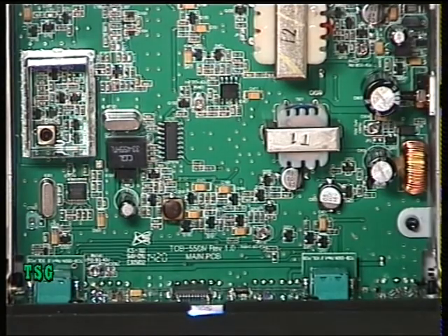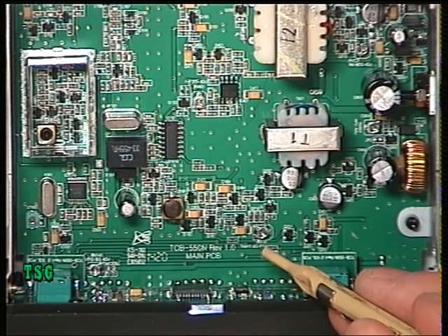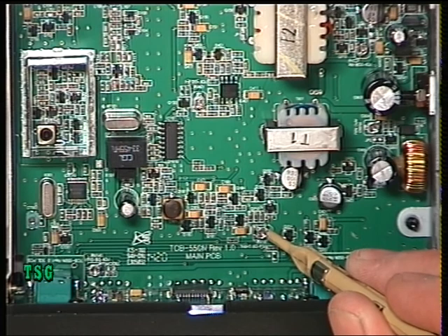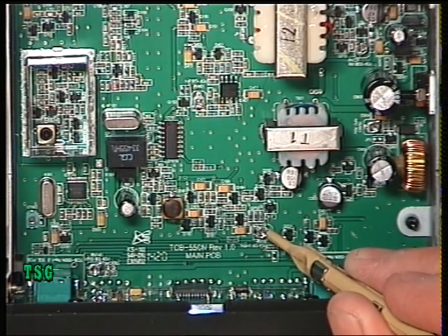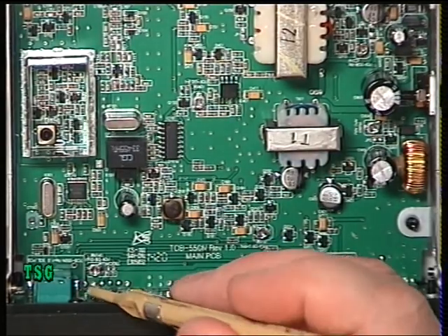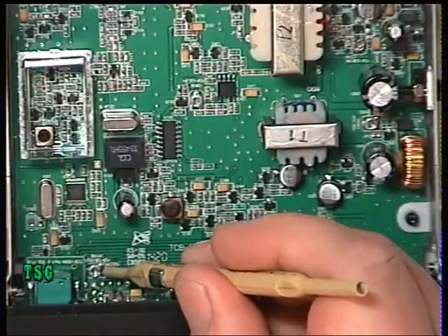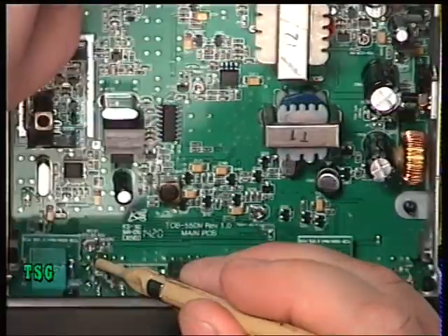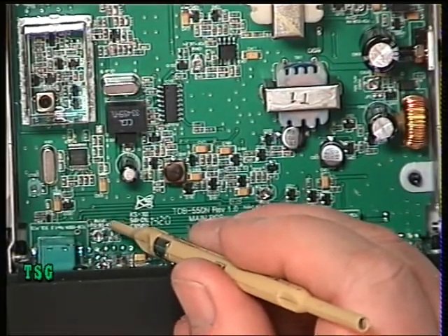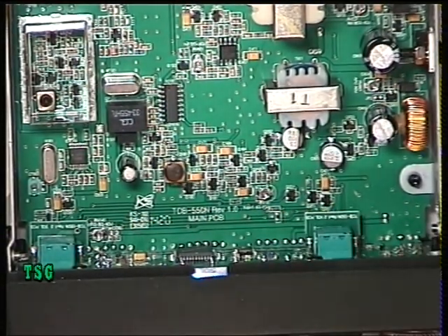Had we needed to adjust any of that, RV 181, which is just there, is the squelch adjustment. And there's another little adjustment down here — that's for the auto squelch. This is a brand new radio, and apart from the deviation it's set up pretty reasonably.